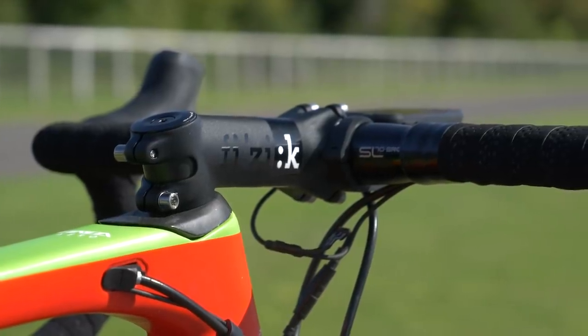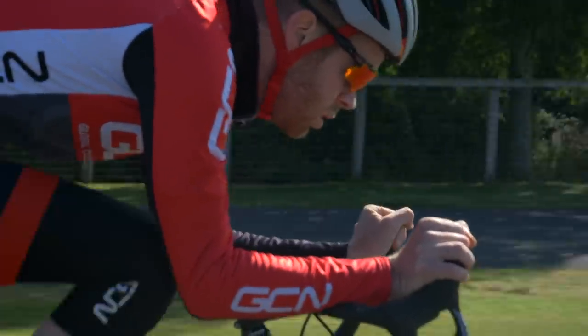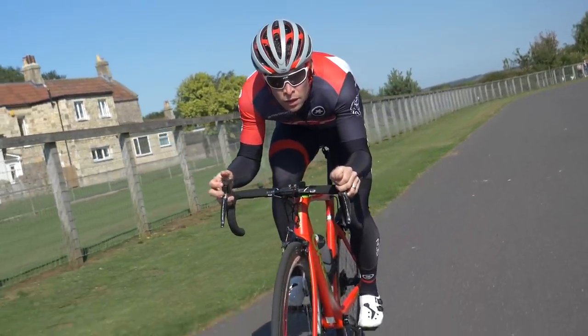A slam stem is not for everyone — in fact, for most people in all likelihood. But if you're concerned with speed, it's probably the optimal position. However, to actually go faster requires a bit of extra knowledge.